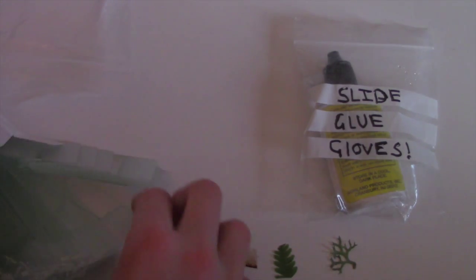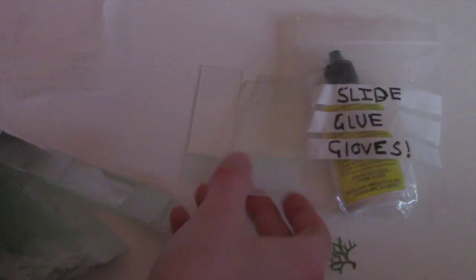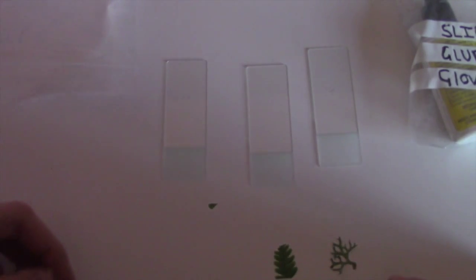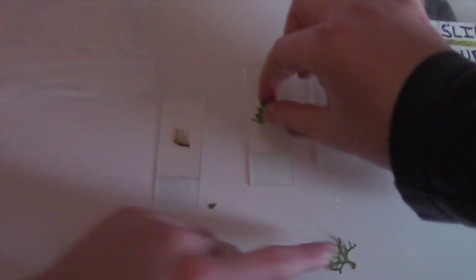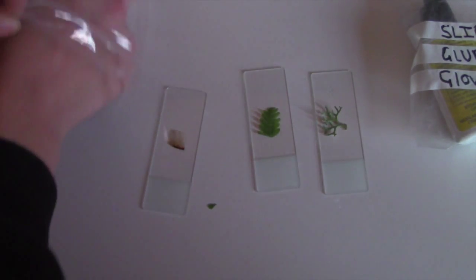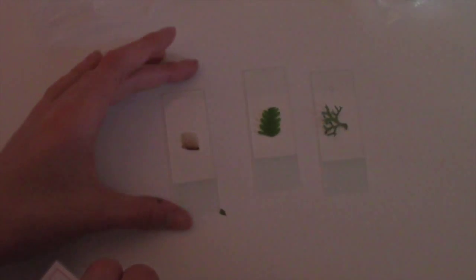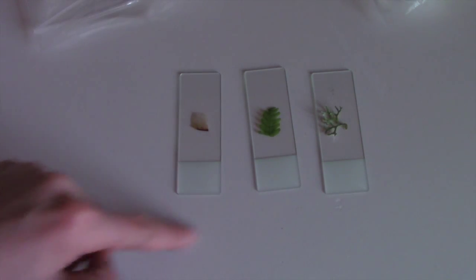We spread the slides out and then place the specimen centrally in the middle. We put the piece of algae on, and then we get the slide covers. Should I get the glue out? No, because it's toxic — everyone needs to put gloves on first. If you're doing this at home, you can buy slides on Amazon, though the quality isn't great.